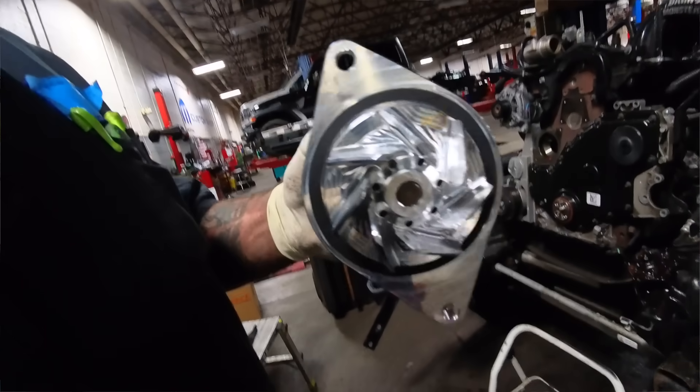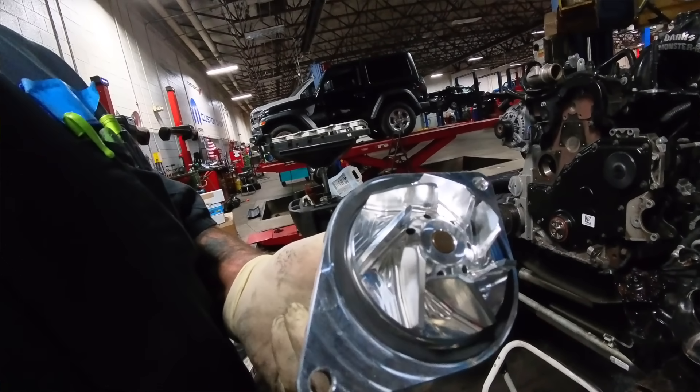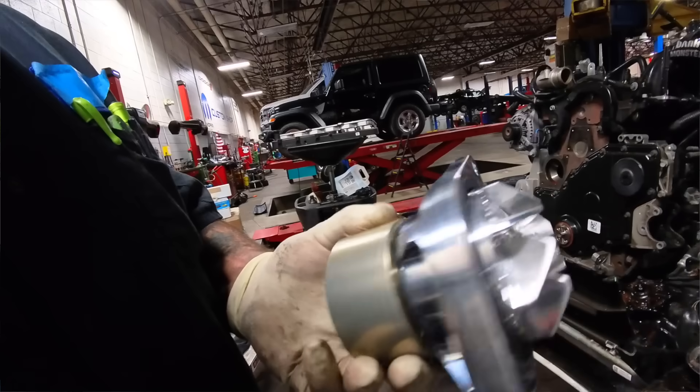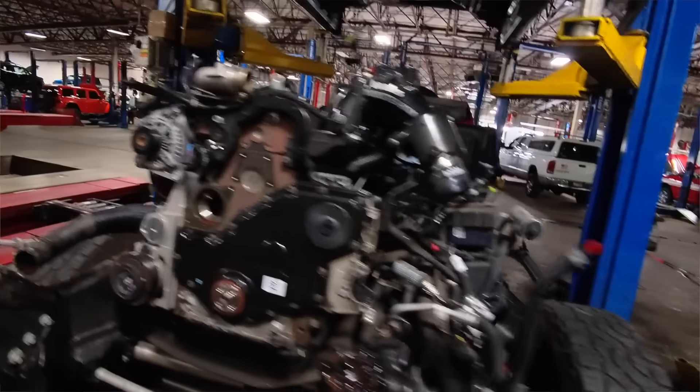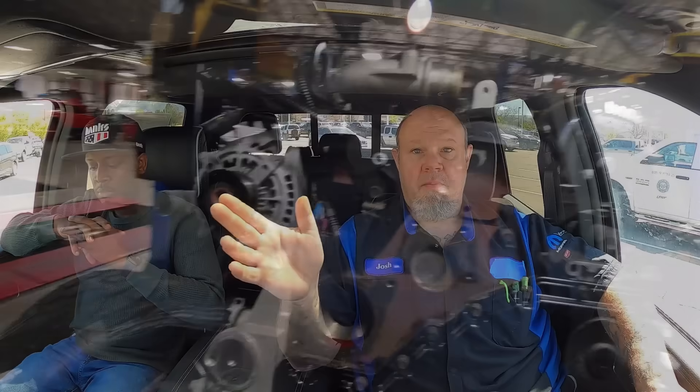We did the Hamilton cam swap and we did the bulletproof diesel water pump. Those things are amazing - billet impeller, billet housing, bigger bearing, and a bigger shaft connecting it through. They're beautiful too. They did a really good job on that.